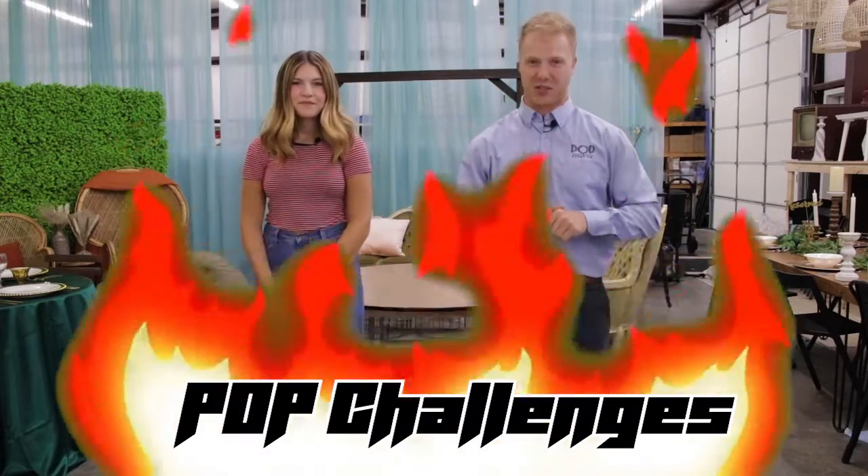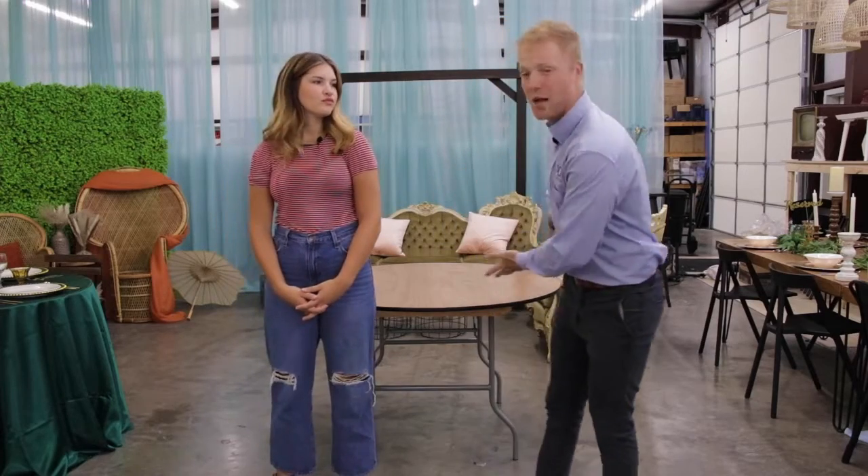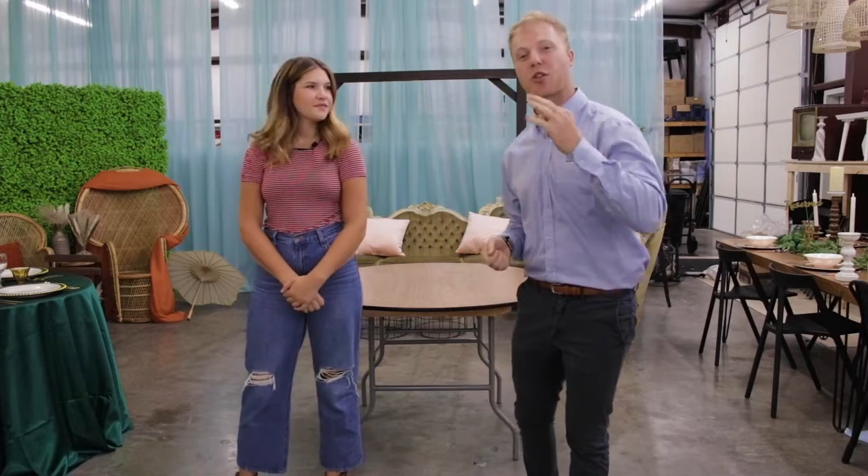What's up everybody, Ty with Pop Event Company. I am joined by Miss Clara and we have a new series for you called Pop Challenges. So today we've got wonderful designers here at Pop Event Company and we wanted to have them flex their muscles with a little challenge on a table design. I'm going to give her three items from around the warehouse and she's going to have to incorporate them into her final design.